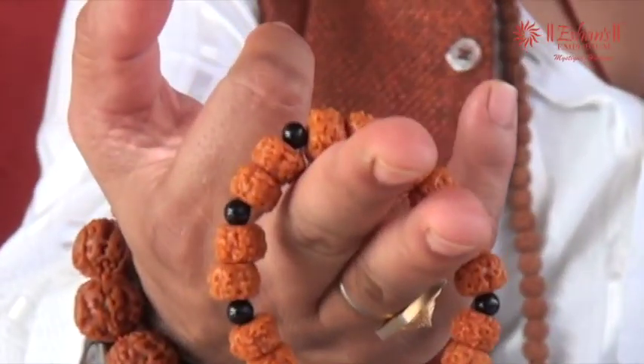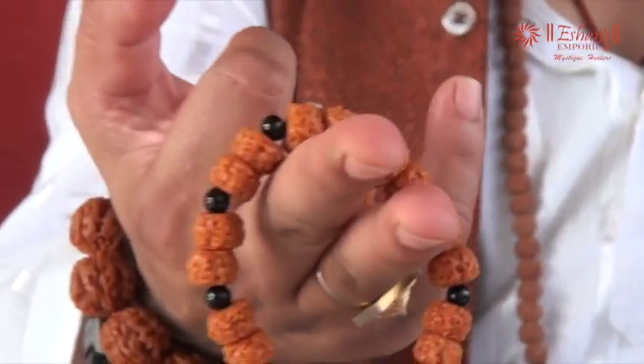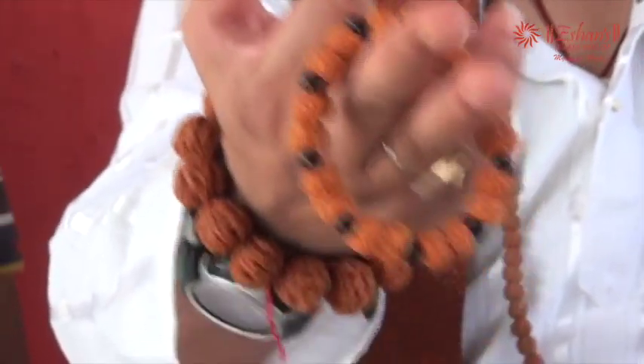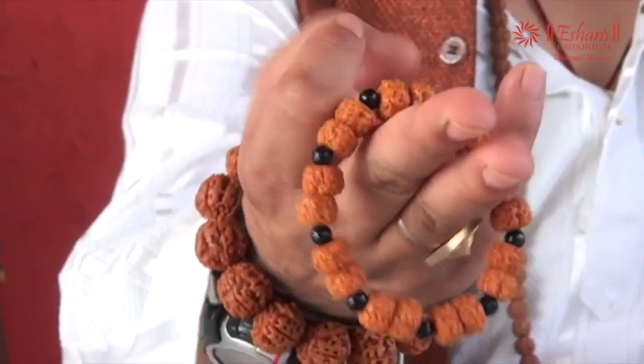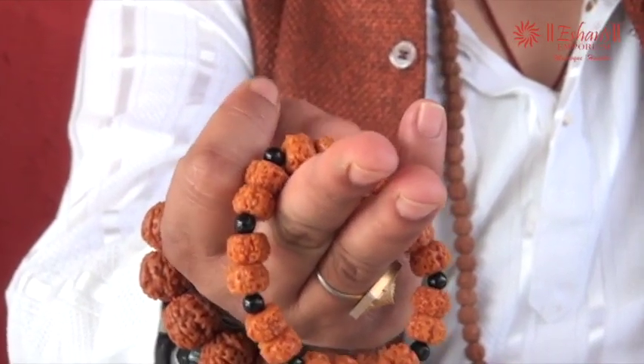They are Rudraksha beads — they are original Rudraksha beads, but they have been tampered with. The shape of the bead has been made flattened; the poles of the bead have been flattened.